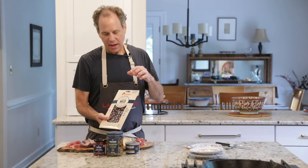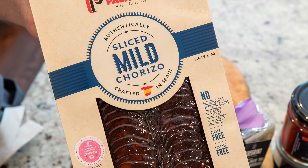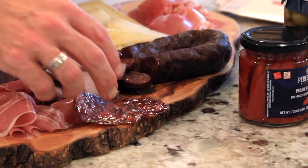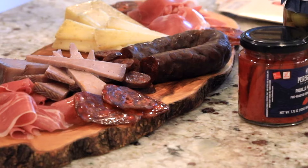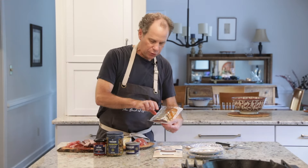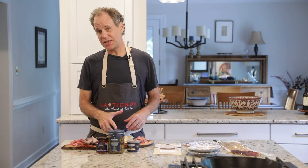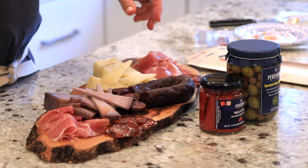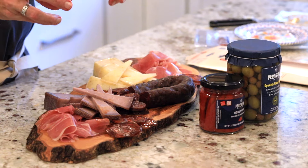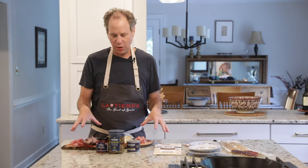We also have some delicious sliced chorizo that has a wider diameter and adds a little variety to the choices of meats on the board. This is sliced very thinly, which makes it very easy to peel. I'm going to place a few pieces here and there all over the board. Now that we have these delicious meats and cheeses spread out evenly, I'm going to add a little flavor, a little crunch, and a little different taste and texture to the different areas I've left open.